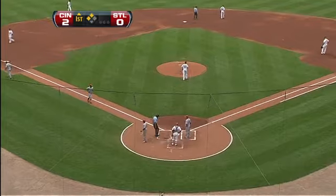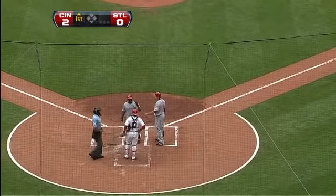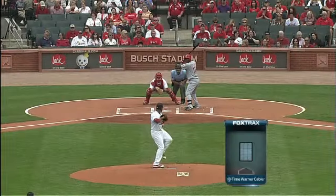Two to nothing here in the first. Holliday played that ball like it was off the wall. Angel Campos — home run. We'll get a good look at it right here.